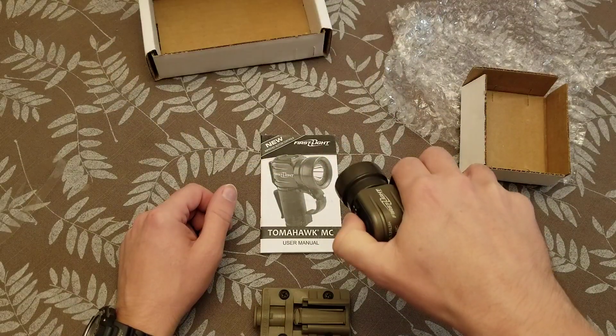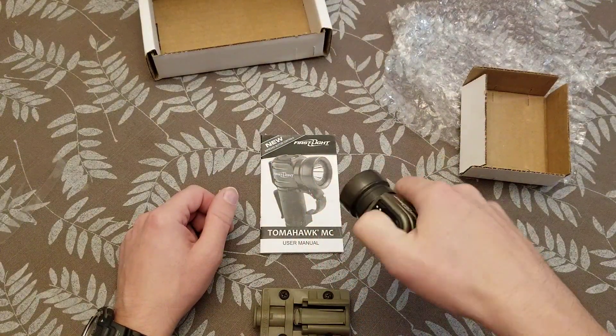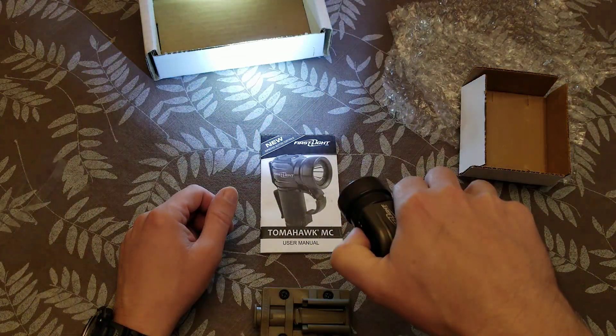Now you can turn it on. So you've got your number one button, which does your white light. And then as you press and hold it while it's on, it'll change in intensity.